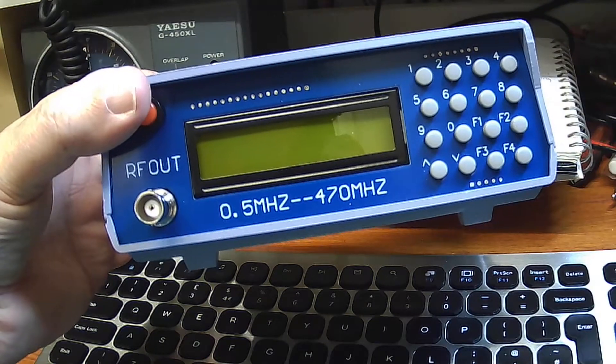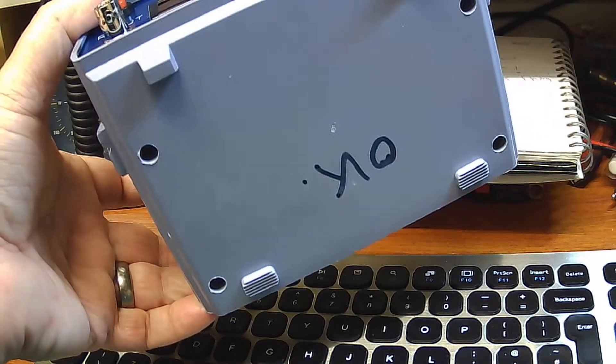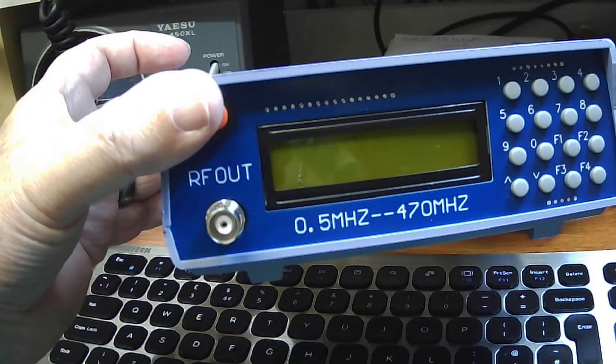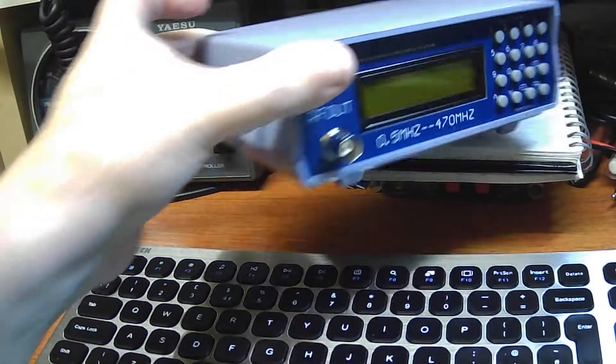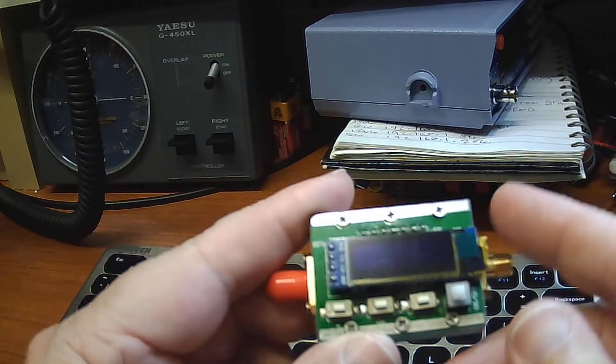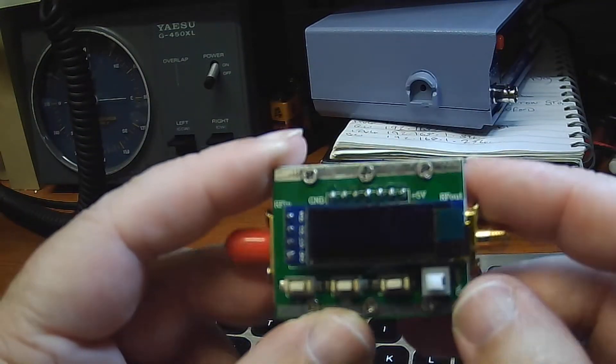This one I've written 'okay' on it, because it does work to an extent. I also bought this as well — it's an attenuator, again.